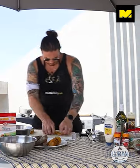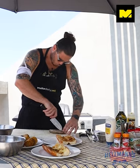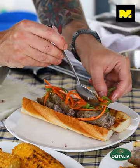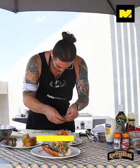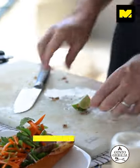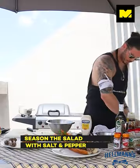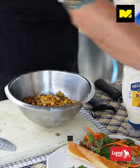From there, into our salad. Pickled veg, fresh mint, some lime. Season it with salt and pepper, some chilli.